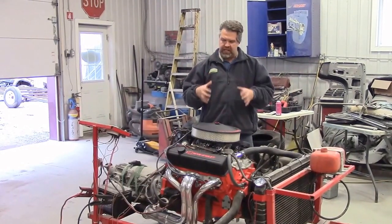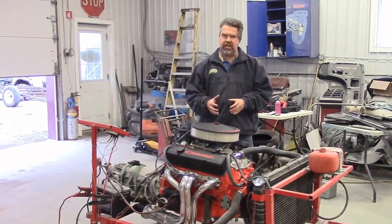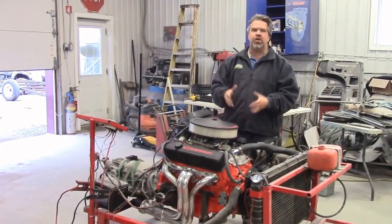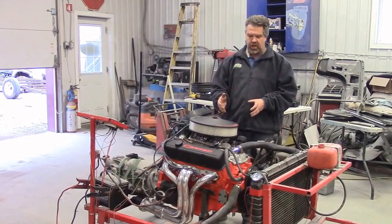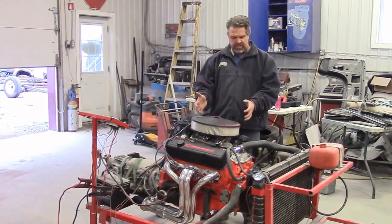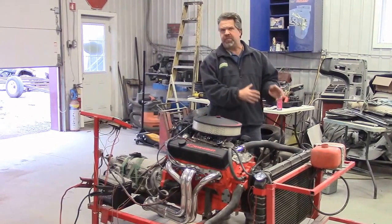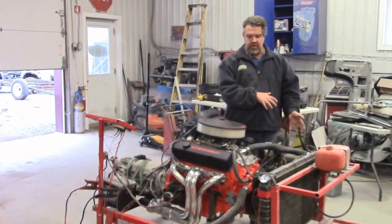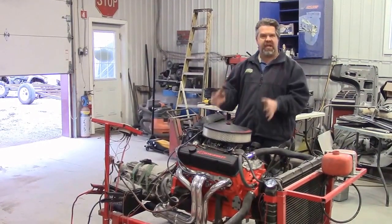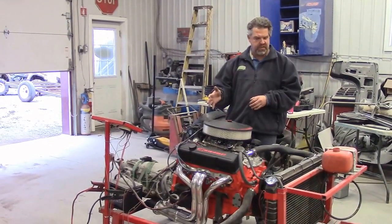Everything is done in-house with the exception of the machining. For example, if we're going to bore 30 over for the pistons and the block, we send it out. We disassemble the whole engine, send the components to the machine shop, then bring everything back to our shop where it's assembled, detailed, and painted here in-house at our facility.